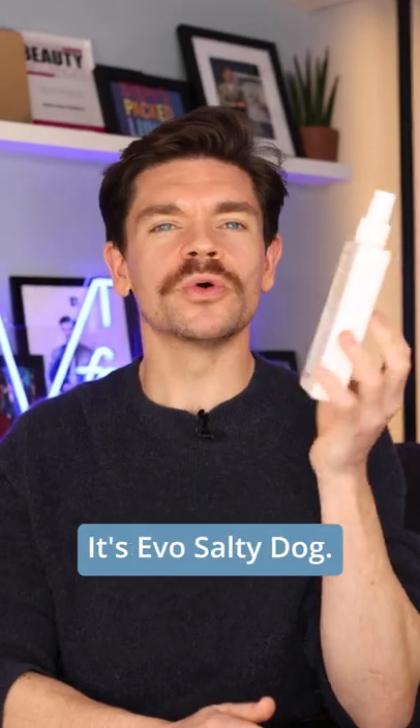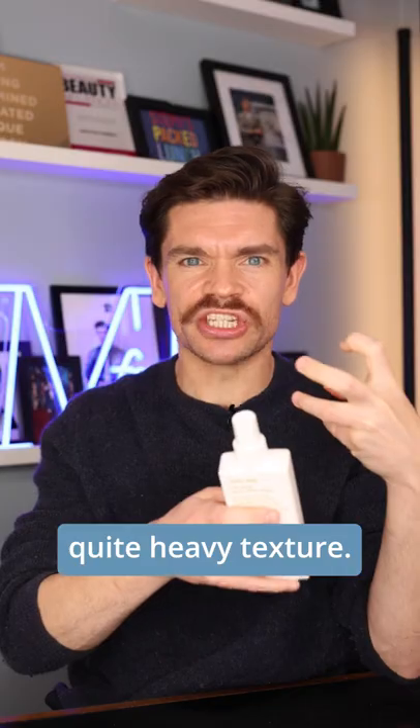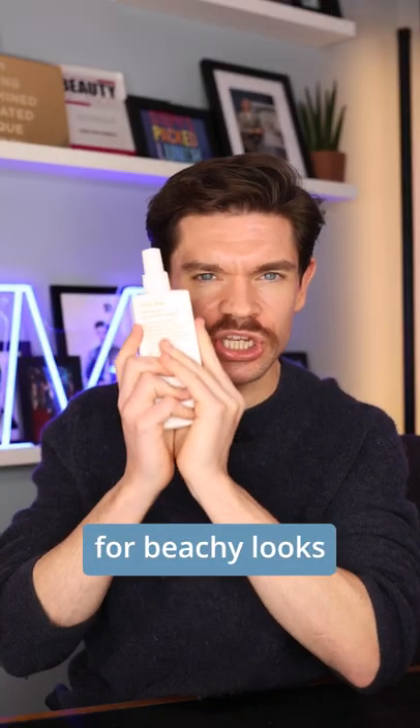Best for hold, it's Evo Salty Dog. This goes in and gives you really quite heavy texture. So if you've got longer hair, this could be the one for you for beachy looks.